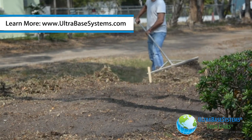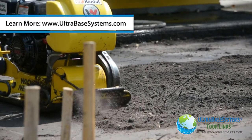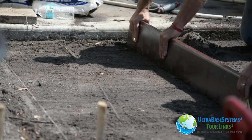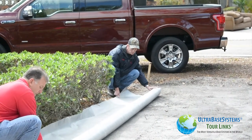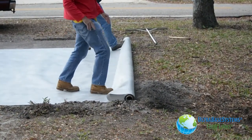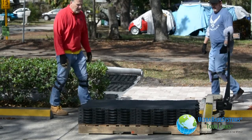The ground was sod cut, plate compacted, and final grading was completed, ready for panel installation. Permeable geosynthetic stabilization fabric was then rolled in place, ready for panel installation.